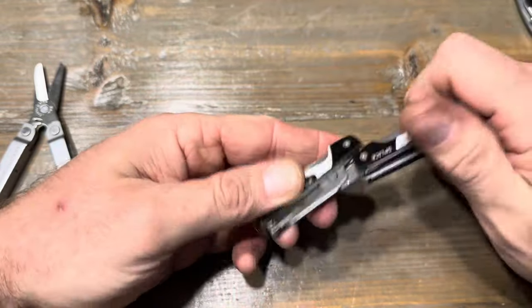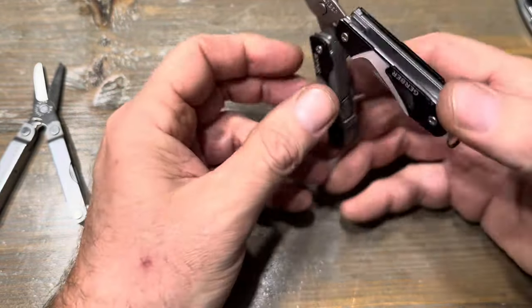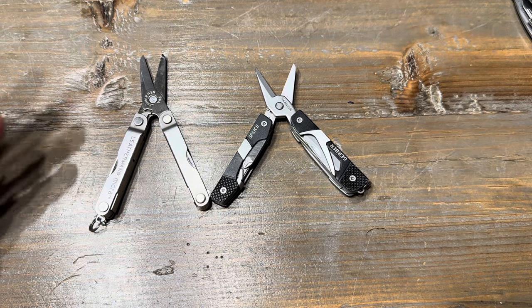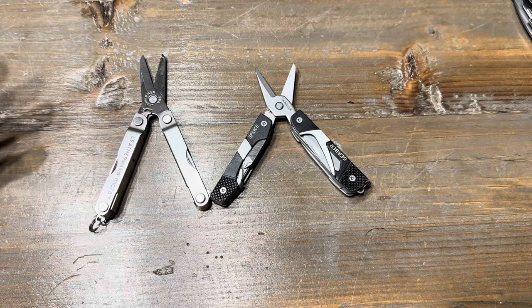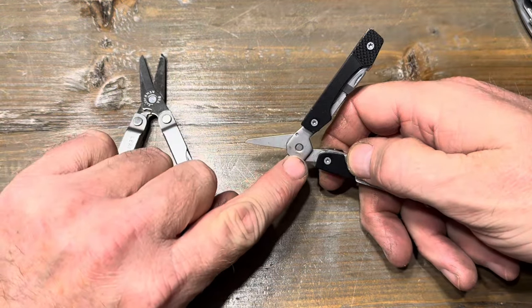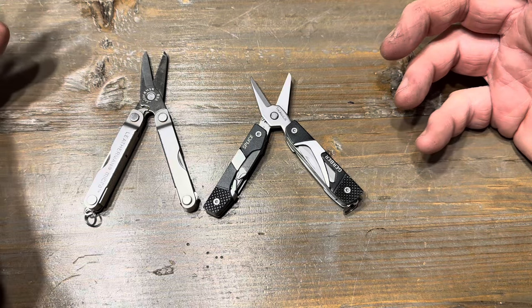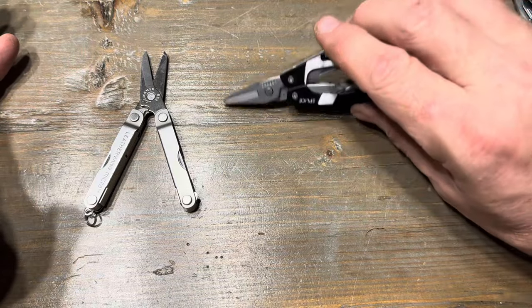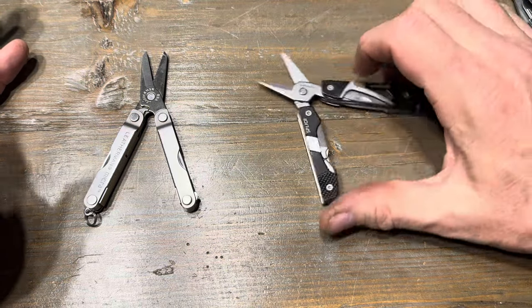And of course, this opens up as well into a pair of spring-loaded scissors. The Gerber Splice and the Leatherman Micra are very similar in size — the Micra is the smallest. It's made out of stainless steel. I've heard complaints about the pin on the Gerber Splice failing. I gave this one to my son so he can carry it with his fishing tackle to cut line, and it's got screwdrivers to work on gear too.